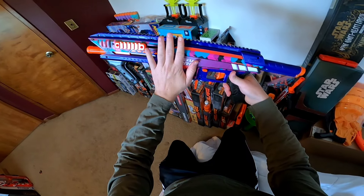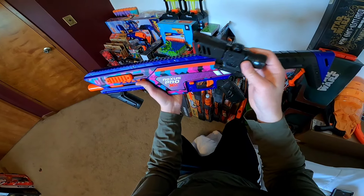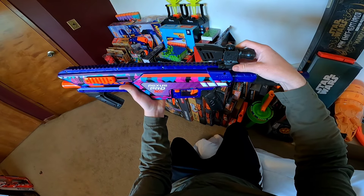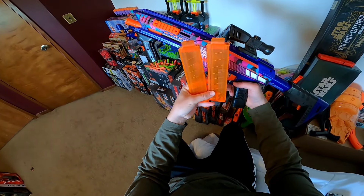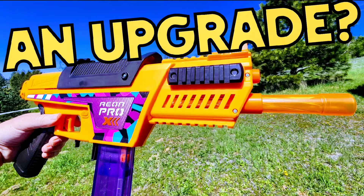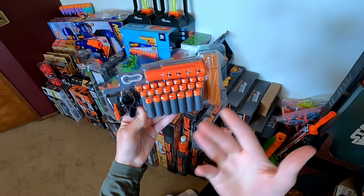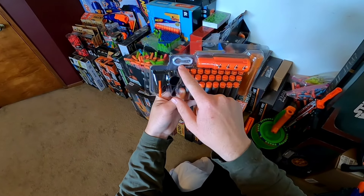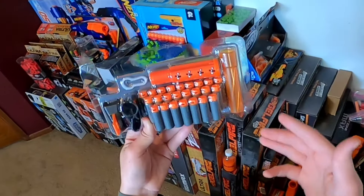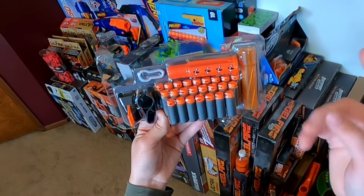Included in the box is the Nexus Pro X itself, the buffer tube stock, a slightly better than average Dart Zone scope, and two of the newer style Dart Zone magazines — the exact same as the ones that came with the Aeon Pro X, except these are orange instead of purple. We also get 24 ember-styled Pro darts and a front sight piece, along with the same extra o-ring that came with the Aeon Pro X.